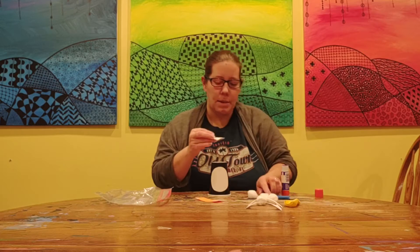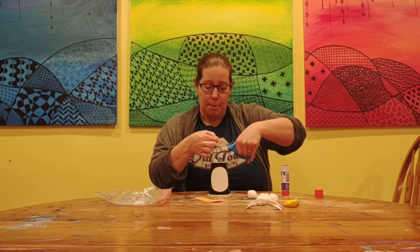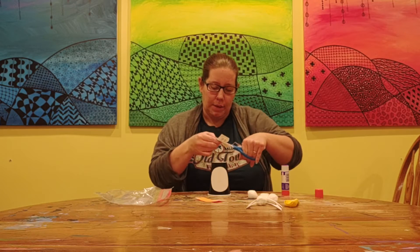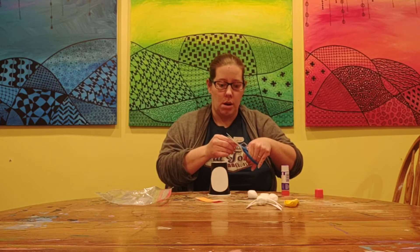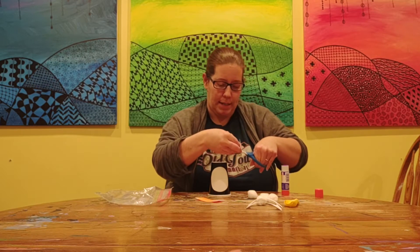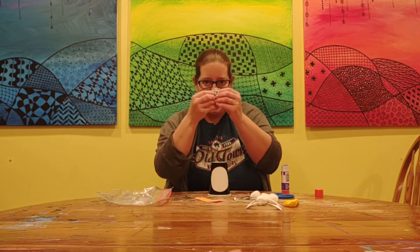Next, we have some little eyes. I'm going to cut those eyes out. And remember, when we cut, thumb goes up when we cut. I'm just going to kind of cut around these eyes just a little bit. If you want to draw your own eyes, you can do that too, but this way everybody had some eyes to use. Google eyes would fall off, so these are nice pretty eyes for our penguin.